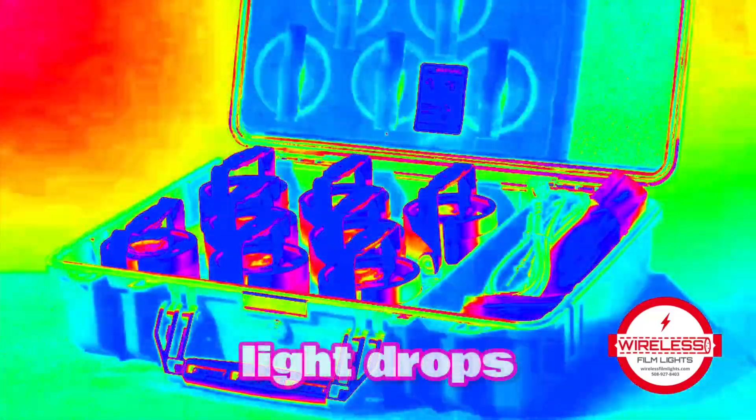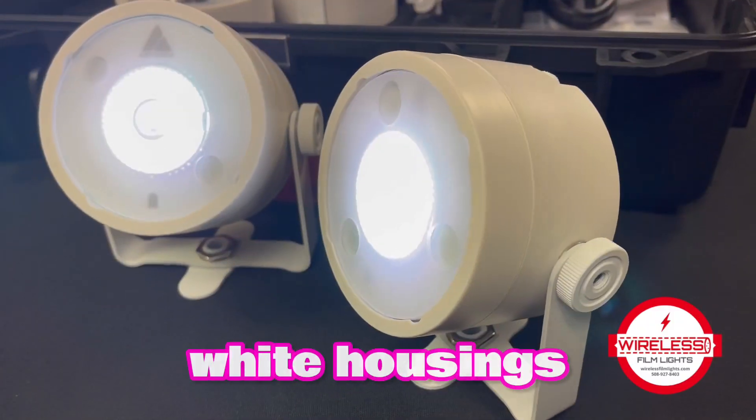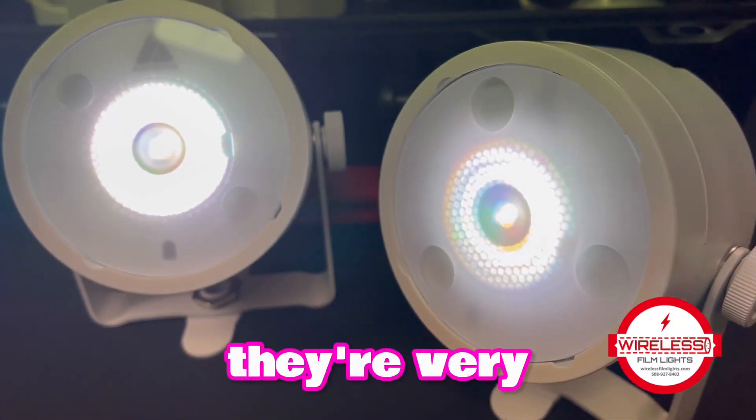Want to add some color to your light drops? How about white? These custom AX3 kits come with white housings and white yokes, and they're very classy.